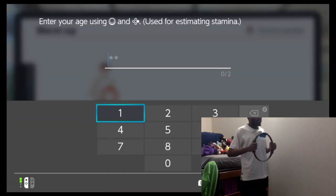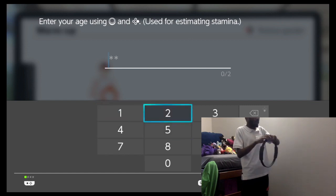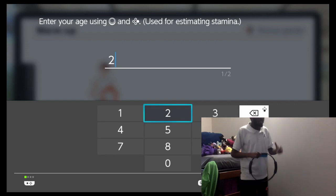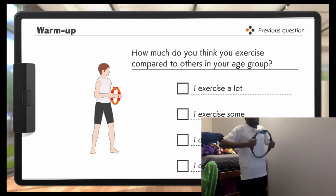How old are you? Let's see - I am twenty-two. It says you can only have two characters. What if you were a hundred years old and you're able to play Ring Fit Adventure? That'd be really cool - I'd actually see that in a video. You're twenty-two! Got it!